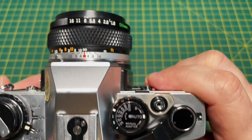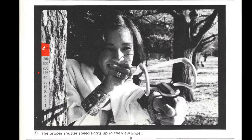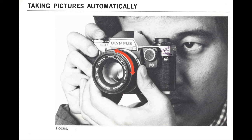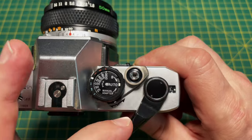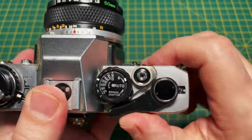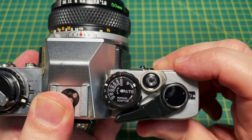When it's set to auto, you set the aperture and the camera sets the shutter speed. It shows in the viewfinder what shutter speed the camera is choosing. All you have to do is keep the shutter speed at a 60th of a second or faster if you're hand-holding. The B setting is for long exposures — pressing down opens the shutter, releasing closes it.